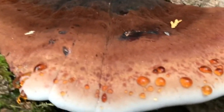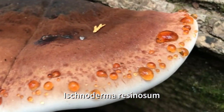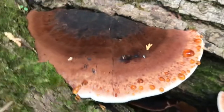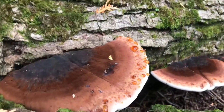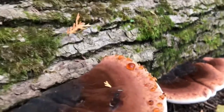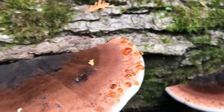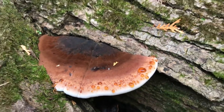The Resinous Polypore, or Ischnoderma resinosum, occurs singly or in groups on fallen hardwood tree trunks and branches, sometimes in overlapping clusters. It causes a white to yellow rot of the trees that separates the annual rings in the wood and often smells like anise. They can fruit until the first hard freeze. Type: Bracket Fungi. This fungus's cap has a folded-over edge above a spreading pore surface, making it look like mummified ears.